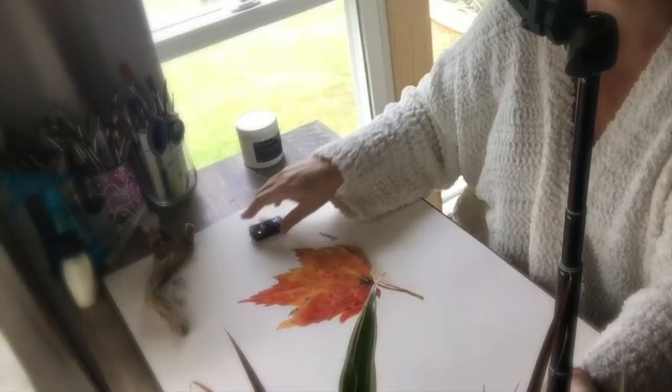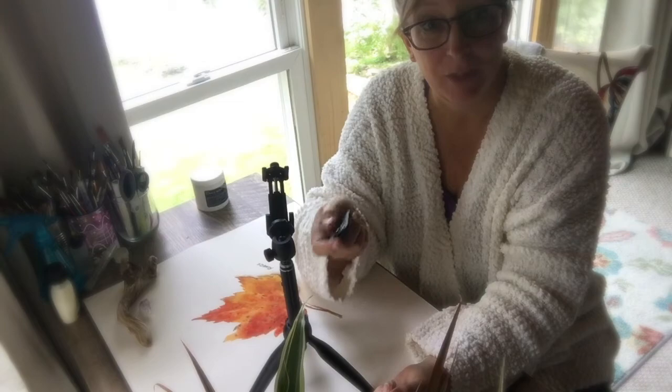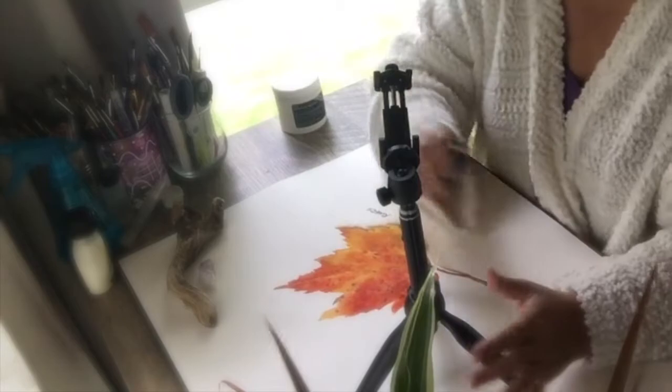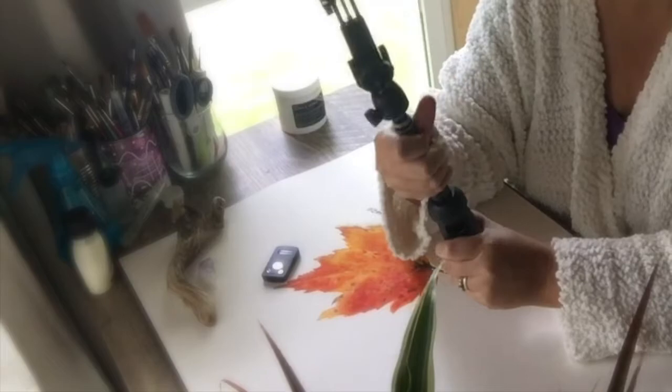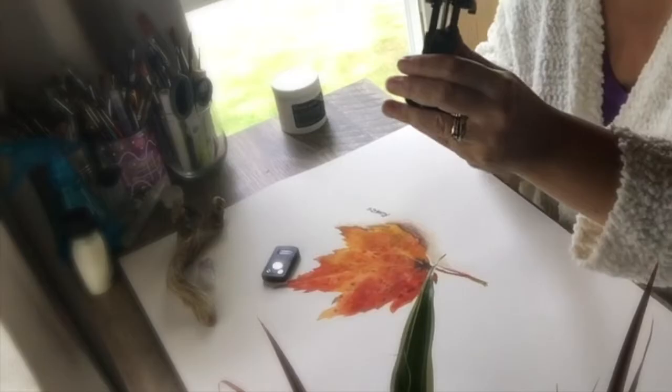It also comes with this little remote control so I can sit here and turn it off and turn it back on just by clicking this little button. So if I am in the middle of doing something and I want to pause it, I can do that. The other nice thing is it is a selfie stick so I can close this up, use it as my handle, and this can go way out — so if I've got something wide angle that I want to show you, I can do it with this. And number three is my ring light.